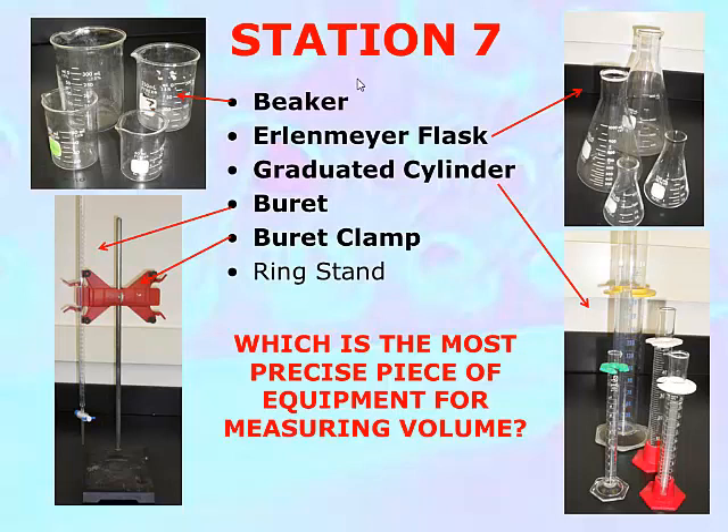You'll also familiarize yourself with reading with precision for each of them. Each of the containers at this station are filled with a certain amount of liquid. Your job is to read the amount of liquid in each. You should each do this — not just one person per group.